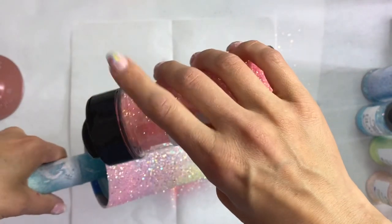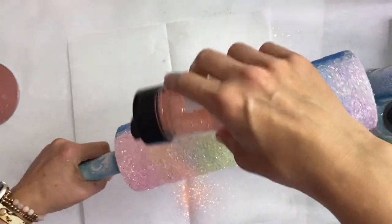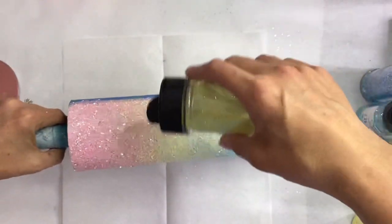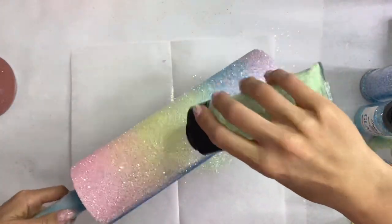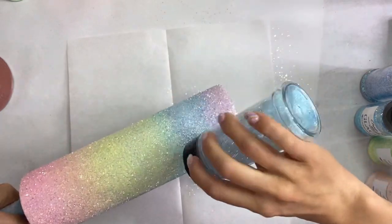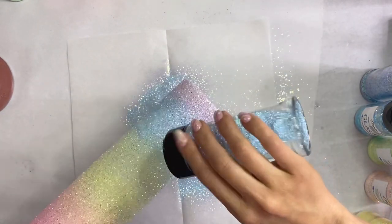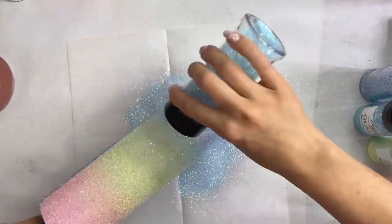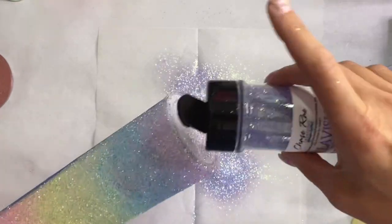Once all the chunkies are laid, we go in with the finer glitters to really build the coverage of the ombré. I just slightly tilt the cup — not as tilted as a two-color ombré — because you don't want the orange falling all the way down into the purple; you just want it to go into the color just above and just below to really build that ombré. Then I pat down the blue section to expose any epoxy and cover up that Damsel a little better.